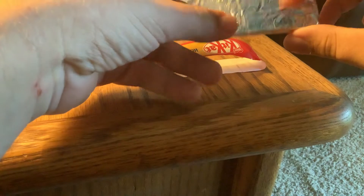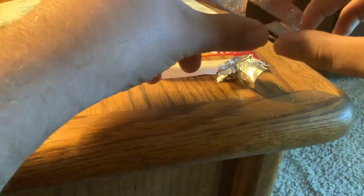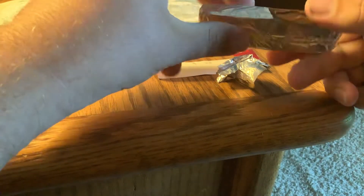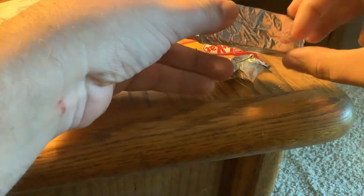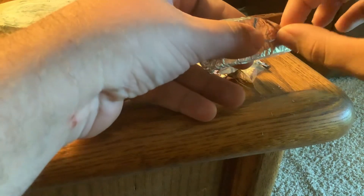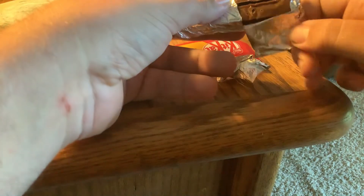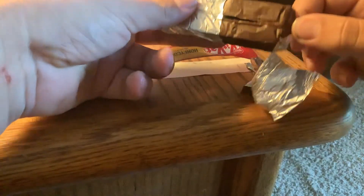I haven't opened it up yet. It did melt though. It doesn't look good as I open this up — it melted. You can see that it melted here. It was in a car for a few hours.